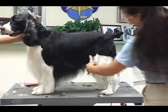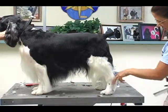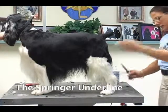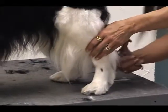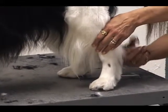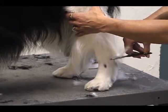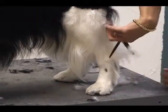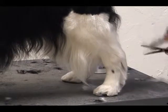The guide I usually use when scissoring the underline — I usually start it just slightly below the hock. I'm going to use my thinning shears. What you do to the inside of the leg, you're going to do the same thing to the outside of the leg. You don't want this to be long to the floor in this area right here.